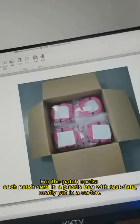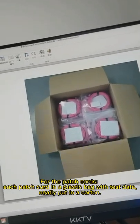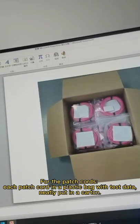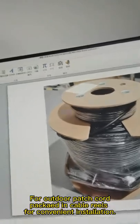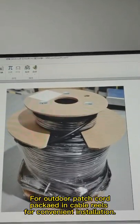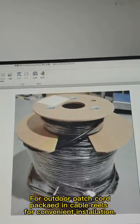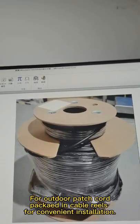For the patch cord, each patch cord is put in a plastic box with labels and then put in a carton. For longer and bigger outdoor patch cords, they are placed in a cable reel so that installation is more convenient.